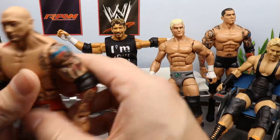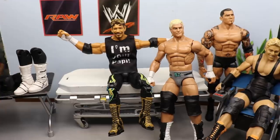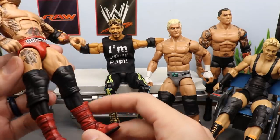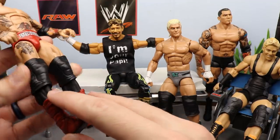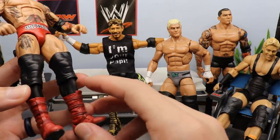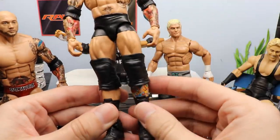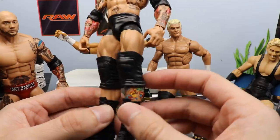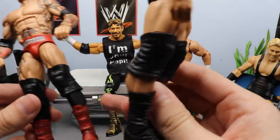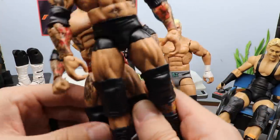We have the Elite 72 Batista. It's a hard figure to track down and kind of expensive. What we're going to do is switch out his calves — he has solid black calves and large knee pads. We'll slide off the boots and knee pads, pop the lower legs off, and switch them with the Elite 30 Batista to expose the tattoos on his left shin and calf, and put on smaller knee pads.